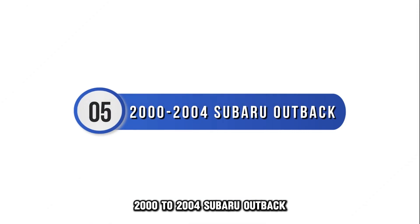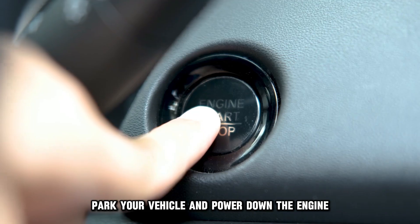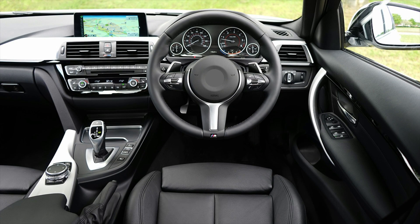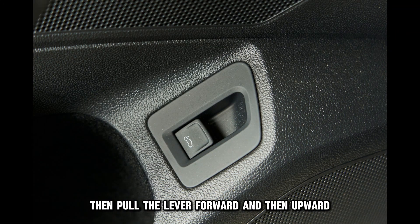2000 to 2004 Subaru Outback. Park your vehicle and power down the engine. Next, look for the hood release lever — you will find it in front of the door to the left of the driver's seat. Then pull the lever forward and then upward.